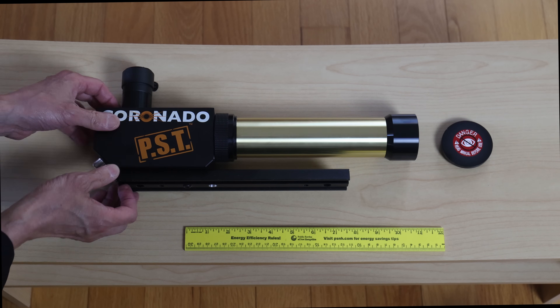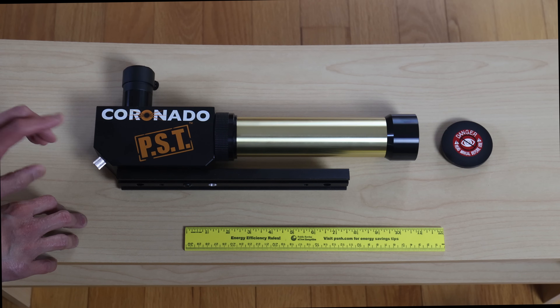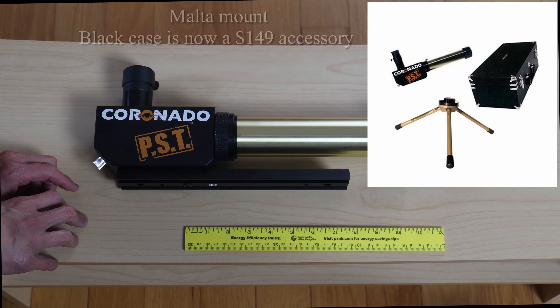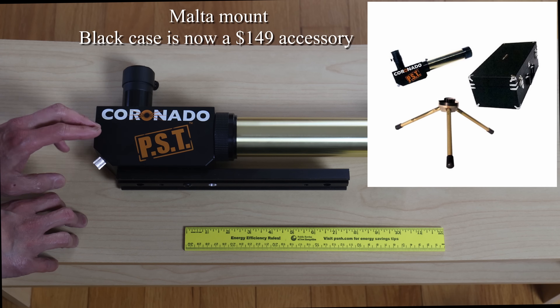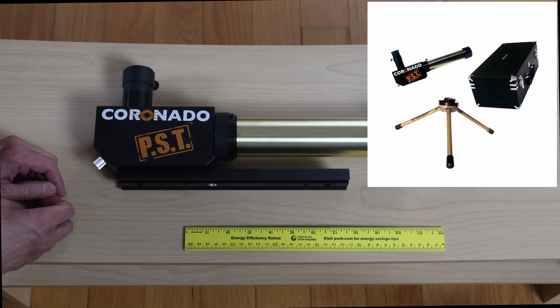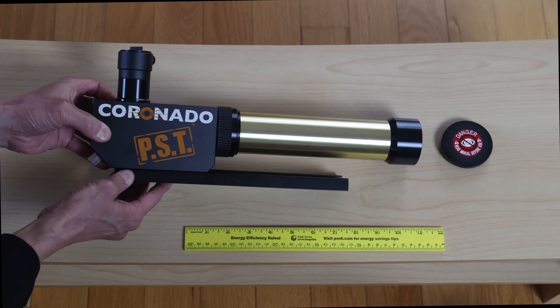We have this on a Vixen-compatible dovetail plate — there are many ways to do this. They used to make a tabletop mount called a Malta, and that appears to be discontinued now. If you want one of those, it's going to be tough because if you find that mount it's probably going to be attached to the scope itself, and you're probably going to have to buy the whole thing as one package.